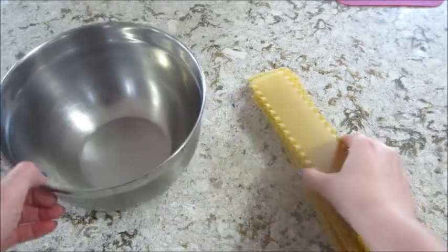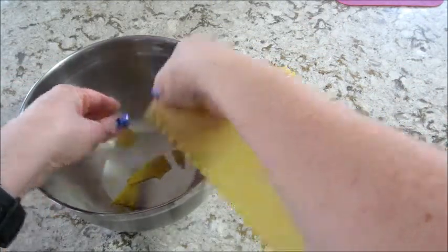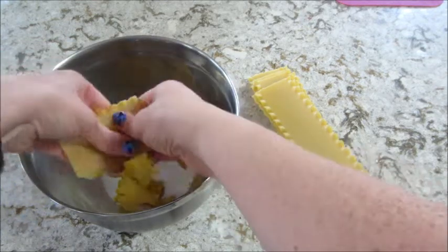I'm going to break the noodles up into pretty small pieces. I also have some water boiling because I'm going to cook the noodles individually.